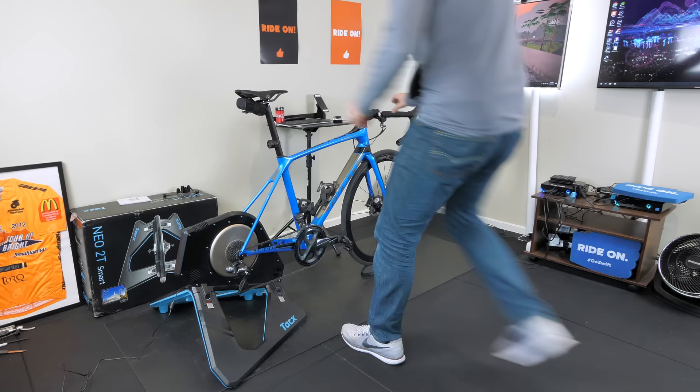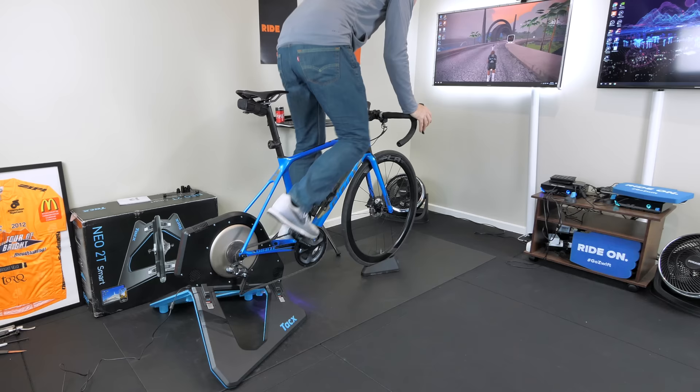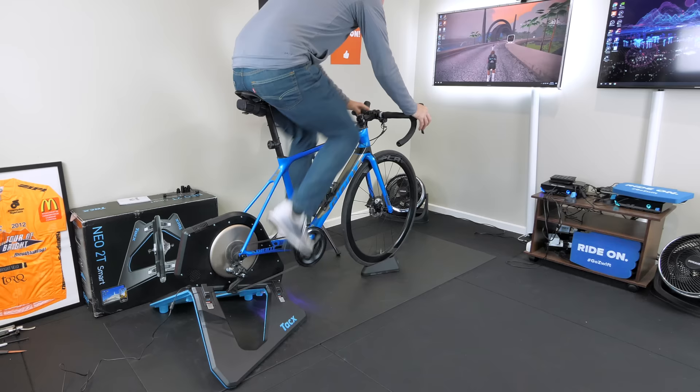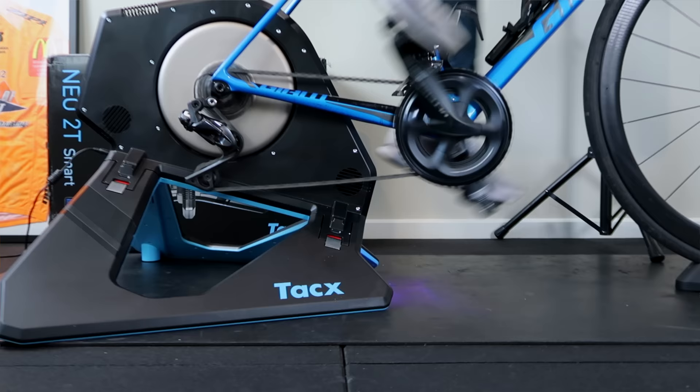Powering up — call this the noise check. This is a shotgun mic directed straight at the trainer. The noisiest part of all that is me changing through my gears with the Di2. The unit itself is virtually silent. As I said, it's a shotgun mic directed straight at the trainer, and this does pass the sleeping baby test.